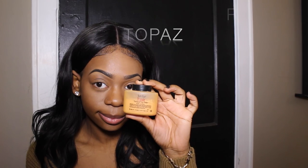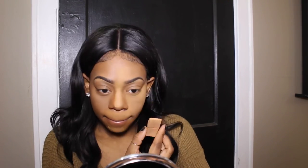Here's the Ben Nye Topaz powder. I have the banana as well, but when I'm just going to the mall or having a regular day, I like to use Topaz to set my concealer. I started noticing it's actually a really good powder — I kind of doubted it before, but it's good, even for a party. I decided to use Topaz today — in my last video I was looking ashy, so shout out to my friend Chi Chi for pointing that out.